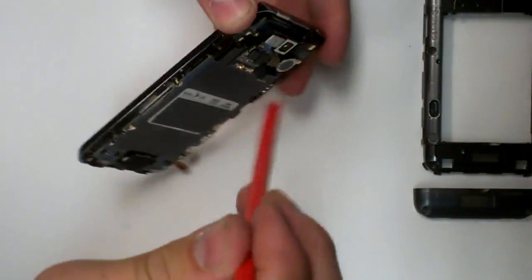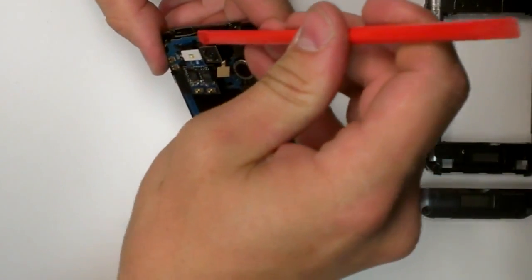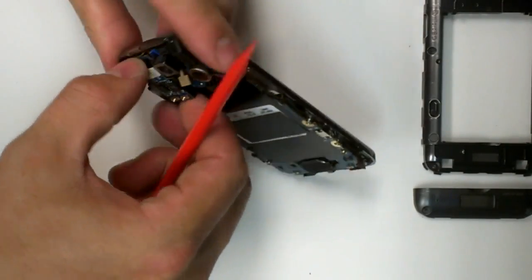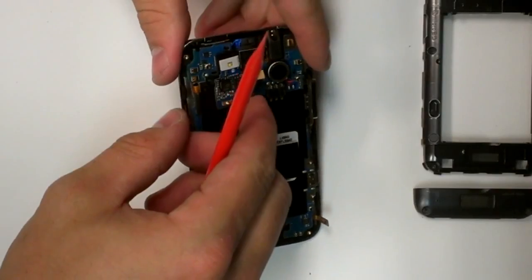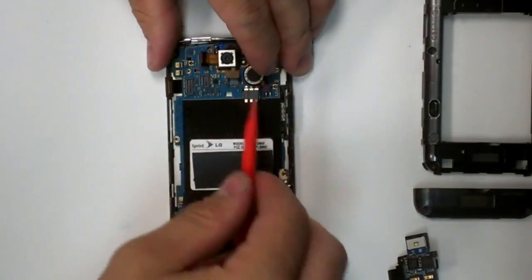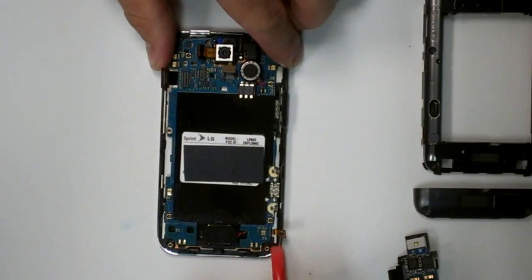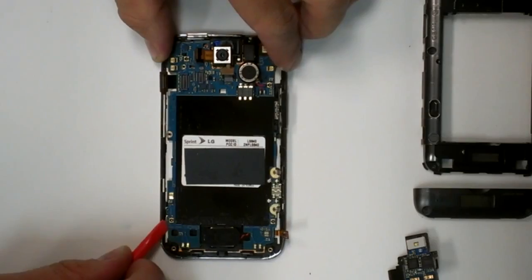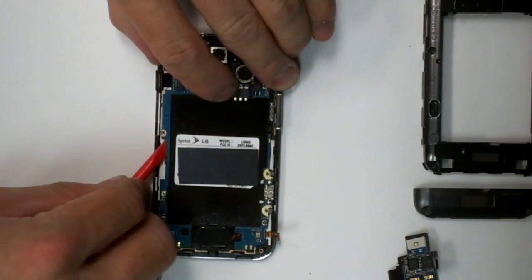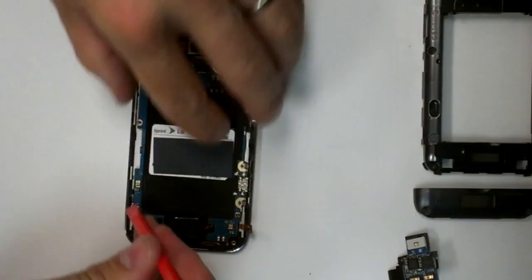We have an attachment just underneath the board there. It will come off. Another connector there and there. Another connector is on the sides — let's just hold them in place now.